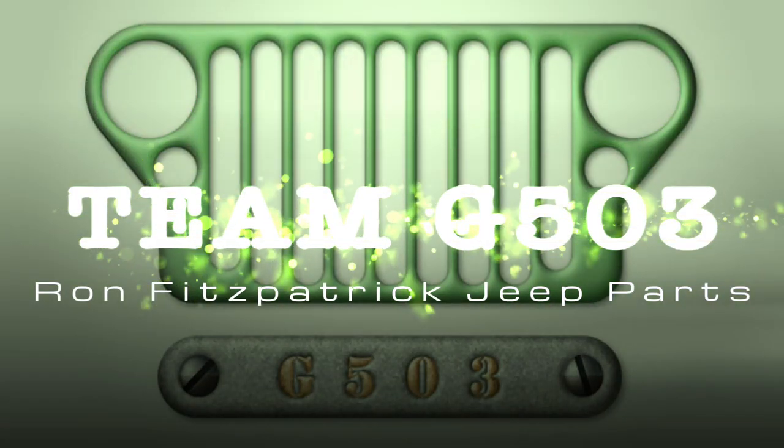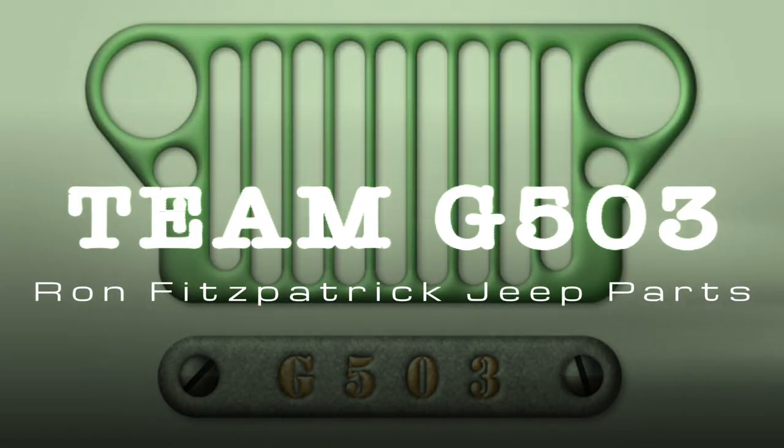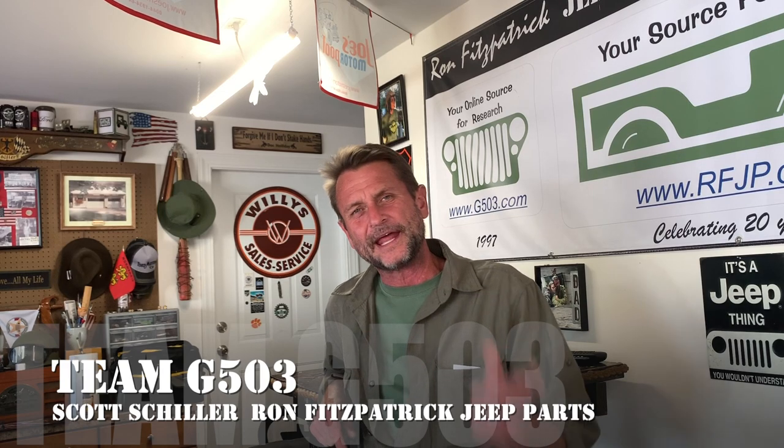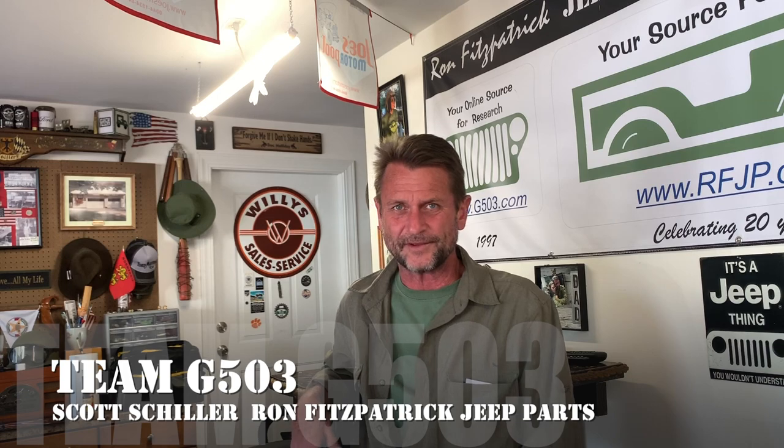Welcome back to Team G503, I am Scott Schiller your host. I was trying to come up with something corny and goofy to start the video with — I think it succeeded at that.